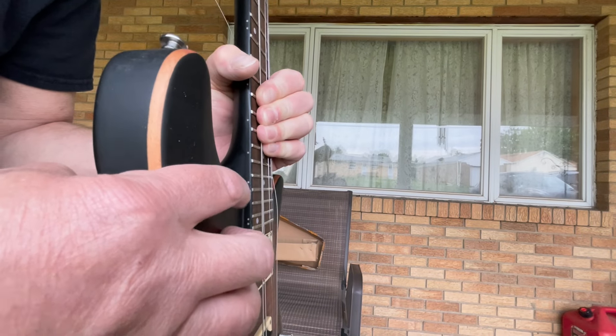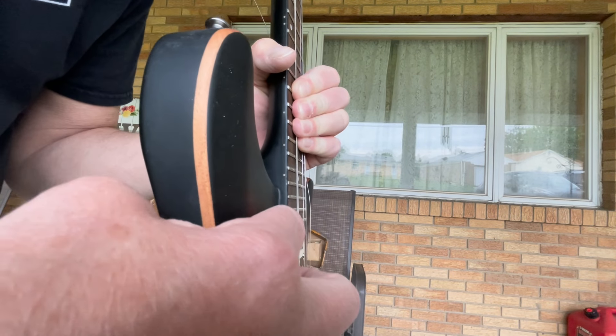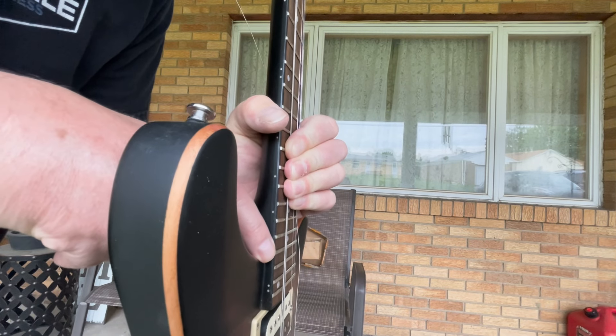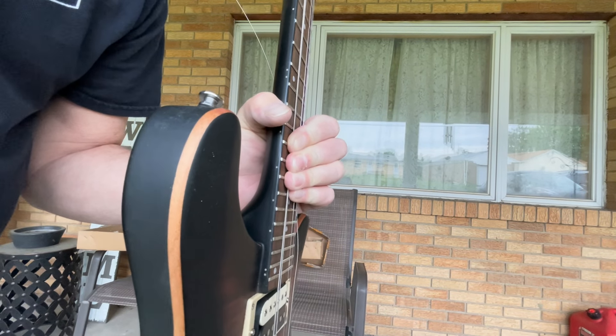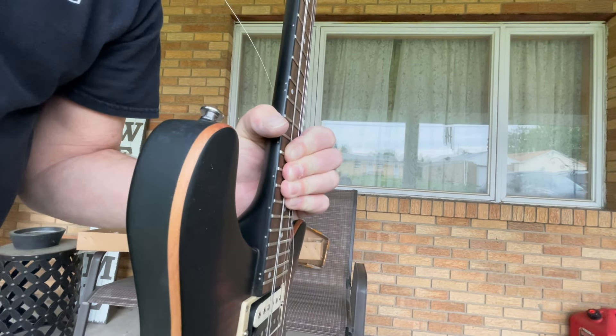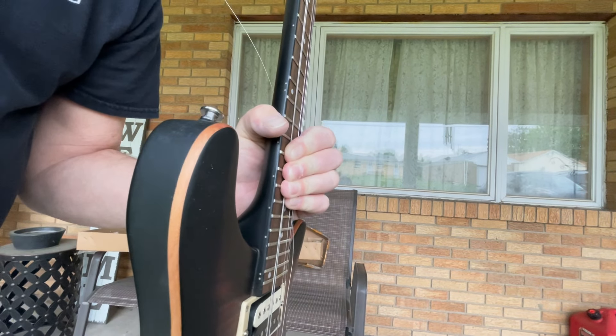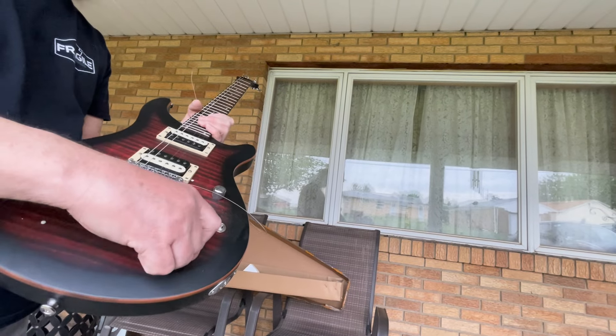Get in real close right here — can you see these frets? These five frets right here at the edge are not seated in the guitar. They are all sticking up probably a sixteenth of an inch out of the fretboard. It looks like somebody actually tried to hammer some of these back in — you can see how bad it is. I've got to fix all of them. I'm pretty upset about this.